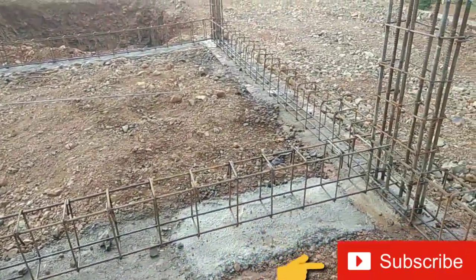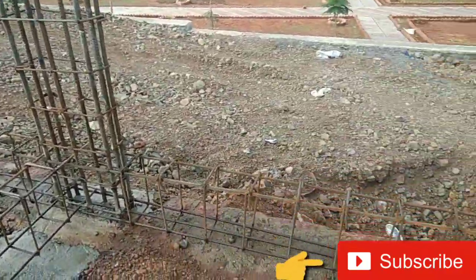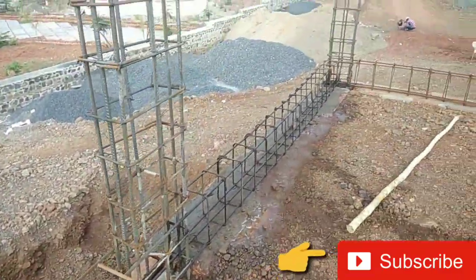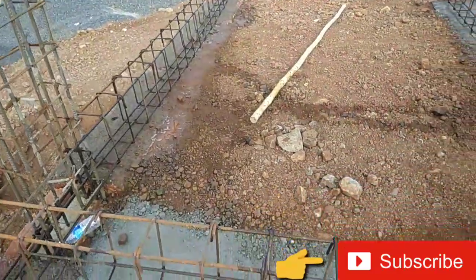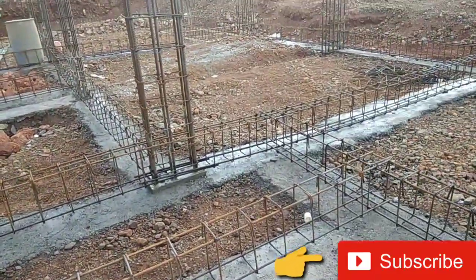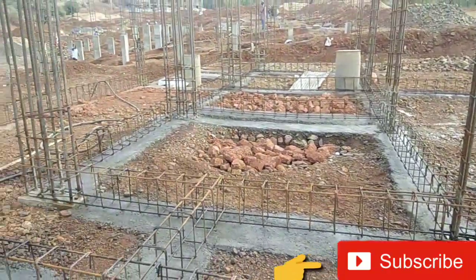In the next video, I will explain to you the reinforcement of plinth beam. Like, share, and subscribe to our channel. Thank you.